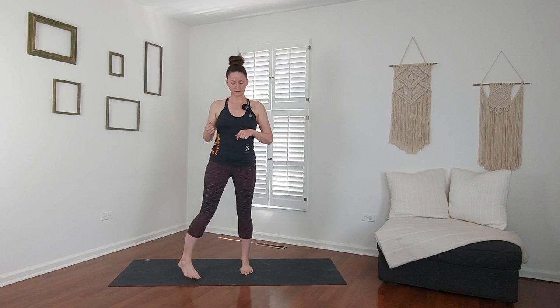Welcome. This practice is going to be a pretty short one, something that you can easily insert in your day and then start to increase the time a little bit so that you can start advancing your practice.